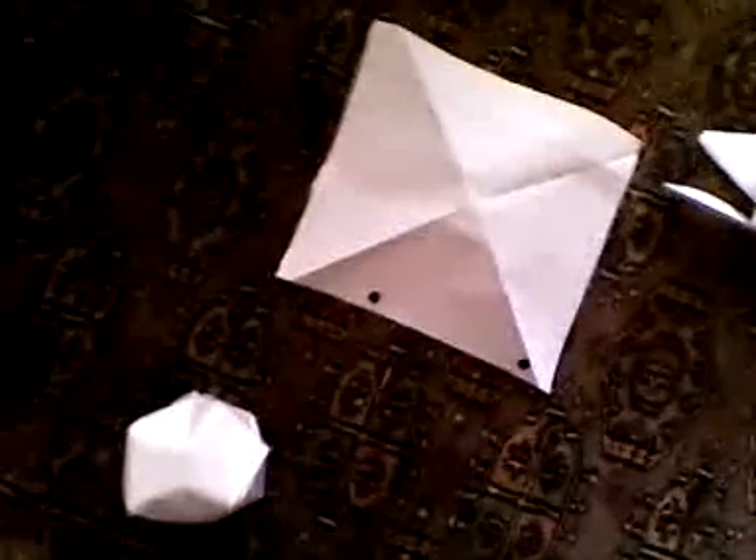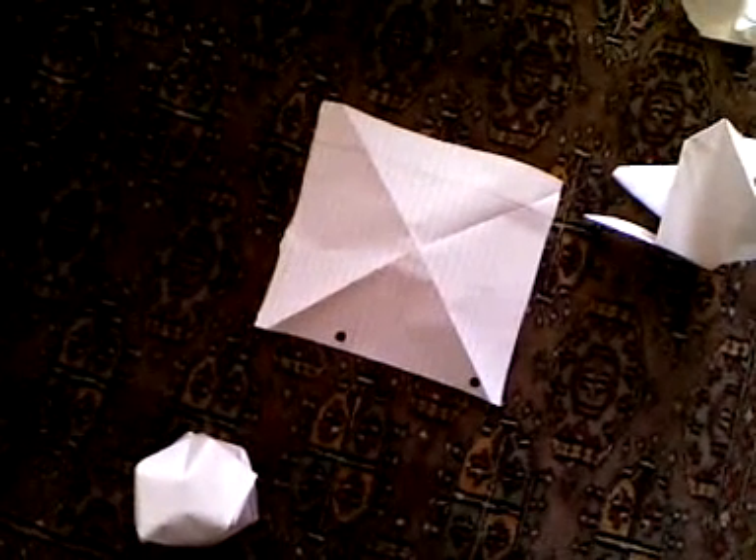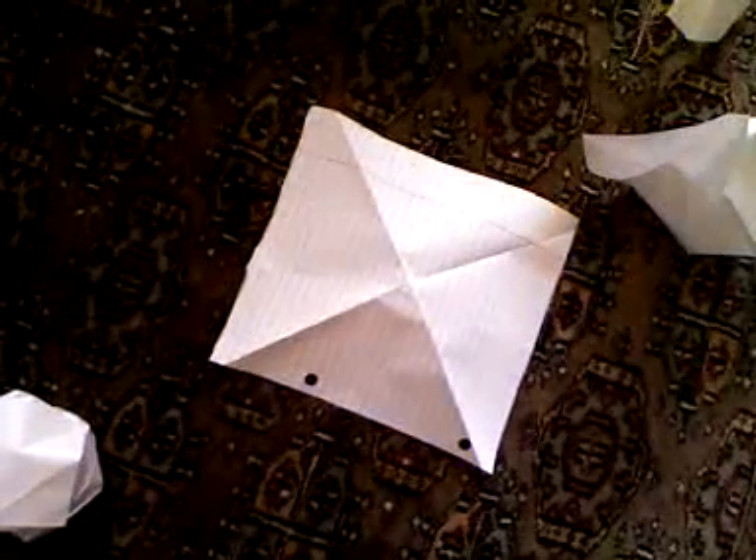Hey, my name is Daniella Boto and I'll teach you how to make an origami balloon. I made a whole bunch of stuff — five things. I made a paper airplane, an origami balloon, a paper frog, a paper kuzijama, and another origami balloon. So we're going to make an origami balloon today.